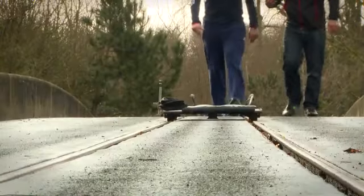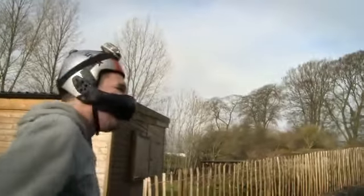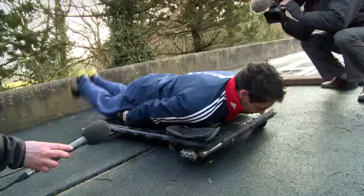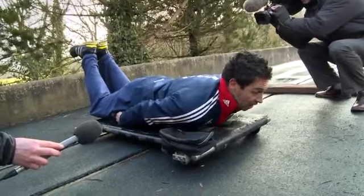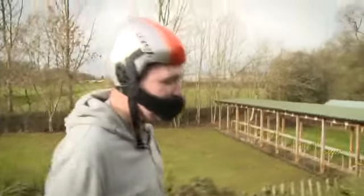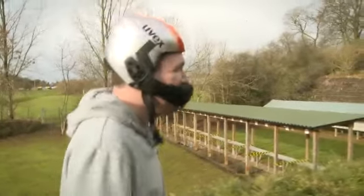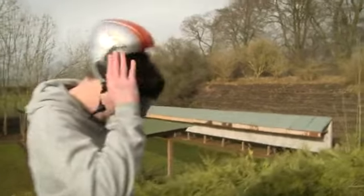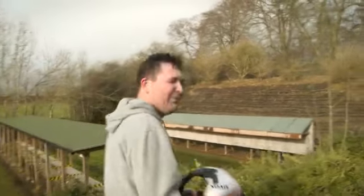Do you know what I was really worried about? That my tracksuit bottoms were going to fall down. It occurred to me I hadn't tied the lace around the waistband. Yeah, that was quite scary. The only push start coach in the world and he's reduced to entertaining media buffoons who've come to have a go on his track. I kind of feel sorry for him.